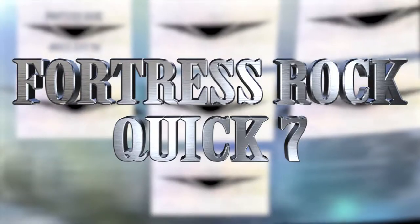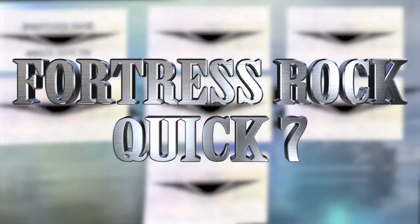Today's Fortress Rock Quick 7. 10 reps level 1, 15 reps level 2.